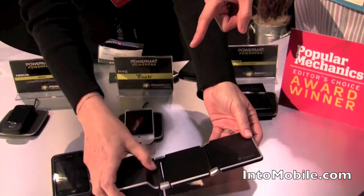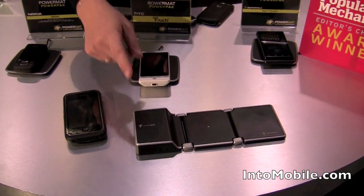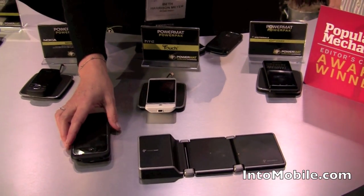So how is that getting power right now? It has a built-in lithium polymer battery. So if you're stuck, say, in an airport, can't get near an outlet, or even on a plane, you can charge when there's no outlet in sight.